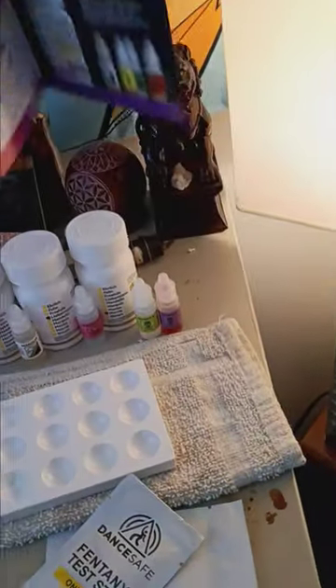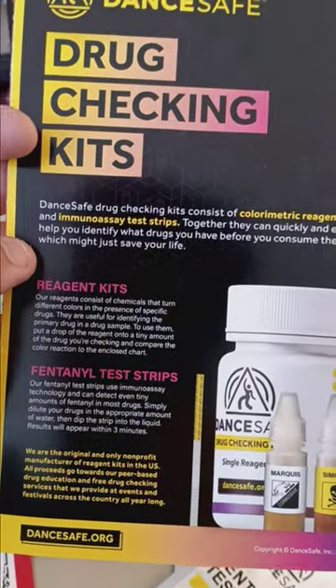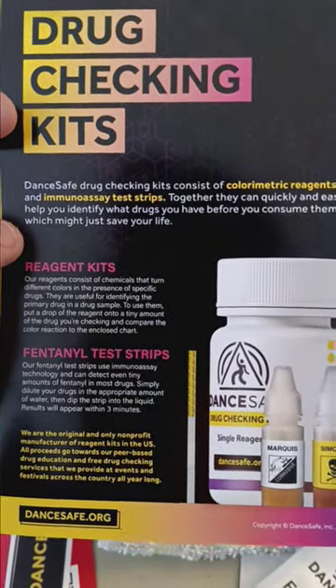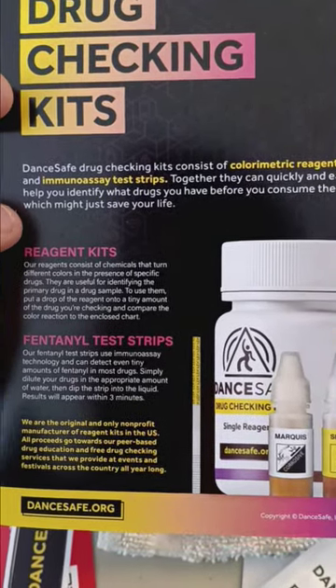So that being said, let's go ahead and take a look at this pamphlet here. This is what you get in the box. Drug checking kits: our reagent kits consist of chemicals that turn different colors in the presence of specific drugs. They are used for identifying primary drugs in a drug sample. To use them, put a droplet of reagent onto a tiny amount of the drug you're checking, and compare the color reaction to the enclosed chart. It's a little informational guide on anything you can imagine — MDMA, LSD, ketamine, cocaine, you name it.